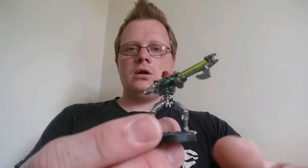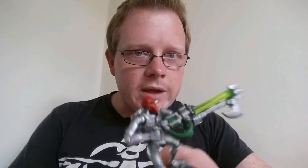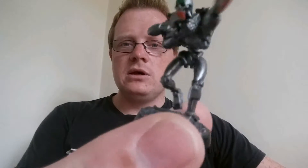So what I did was I took a Necron Warrior and used this little bit here to make one of these guys, which looks a bit like Goro from Mortal Kombat — I said Street Fighter but I think it's Mortal Kombat. These four arms —